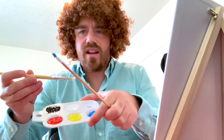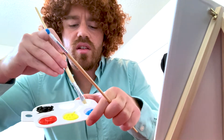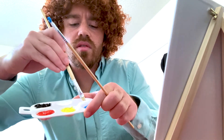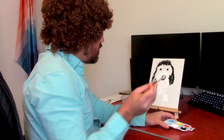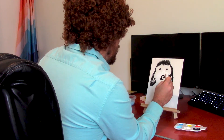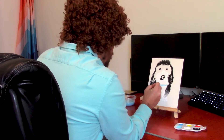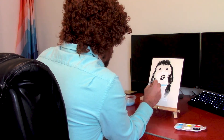A little bit of that titanium white, mix it in with some of that cerulean blue. We're going to give him a nice little collar, because every good boy needs a collar. Bring it down from the ears. Just get a nice line, a little bit of a distinction.